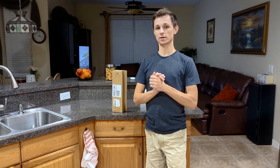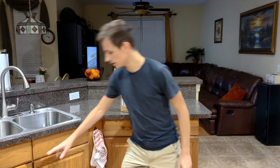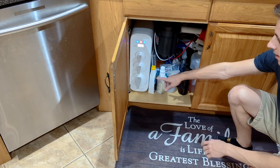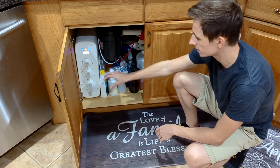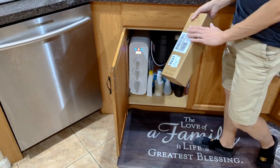Hey, what's up guys. Today we are going to be replacing the Water Drop RO system filter. I have a triple RO system over here called the G3, and it has three filters — that's what makes it the G3. They also make this in a G2 version which has two filters, which are smaller.